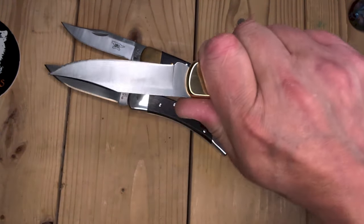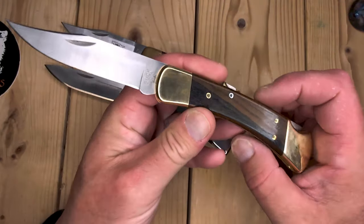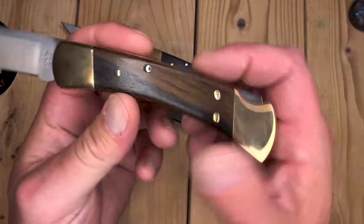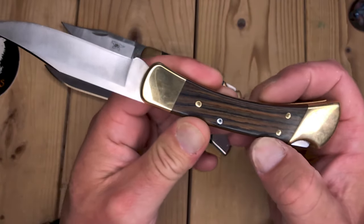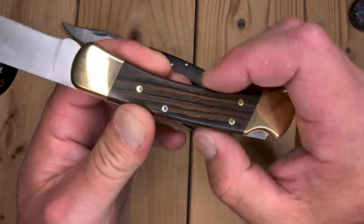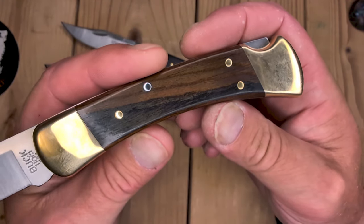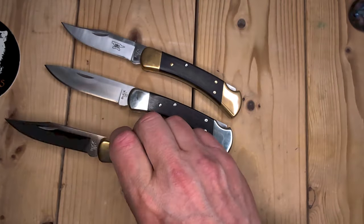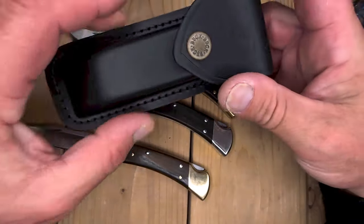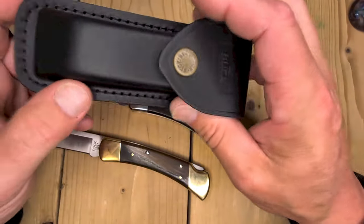Now, I have plenty of Bucks without serrations, I just thought it might be cool to get one. So if you ever go to the Buck Factory, ask them what they have hidden in the back room — you never know. I'm really upset I missed out on the Rosewood Magna Cut, but what can you do? I'm very happy with this. It's very unique.